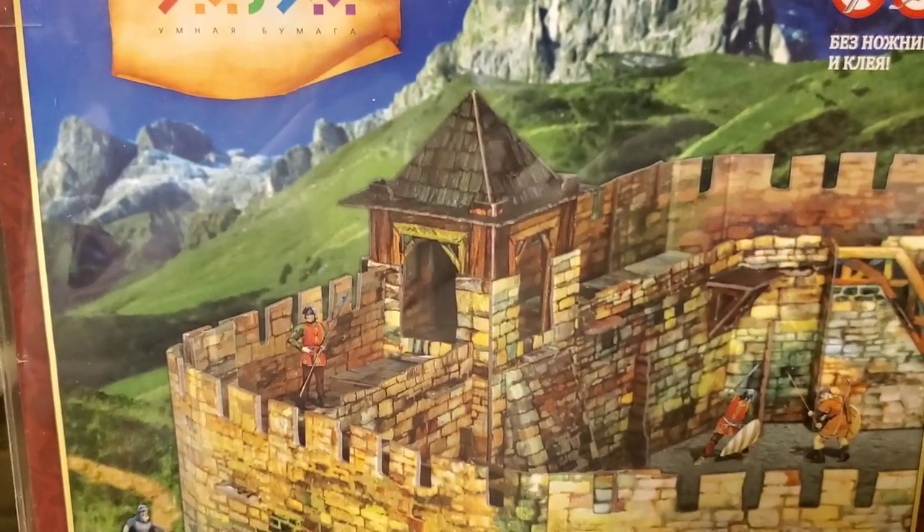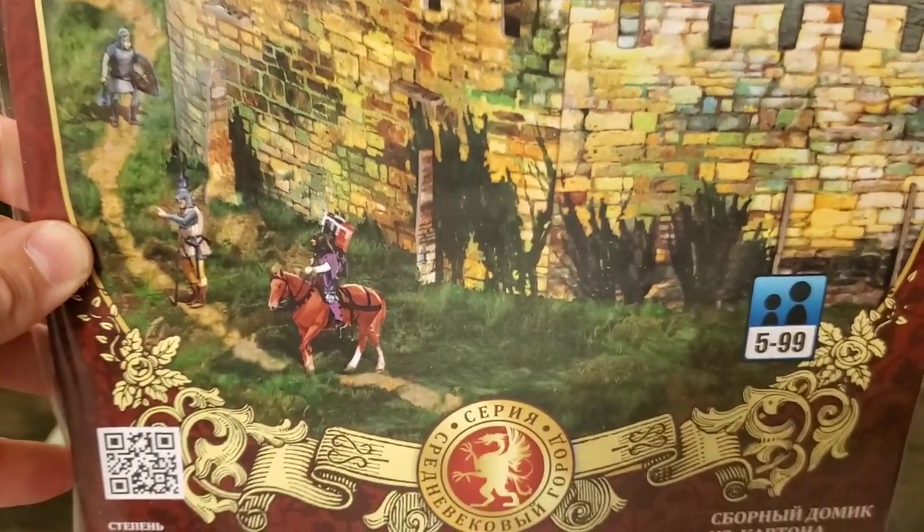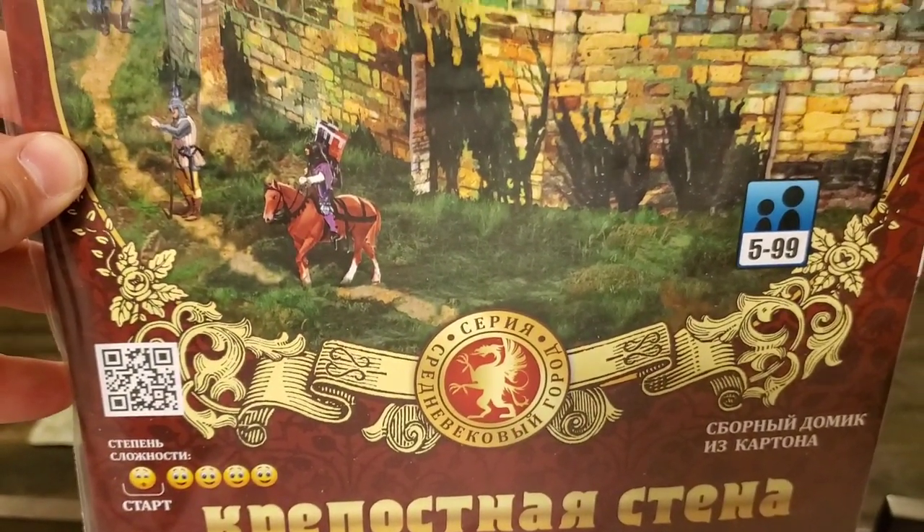Hey everyone, Rick here, and folks, have you heard of Clever Paper? Well, if you haven't, no worries, that's exactly what we're going to take a look at today.